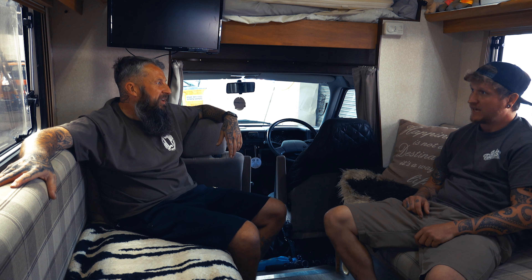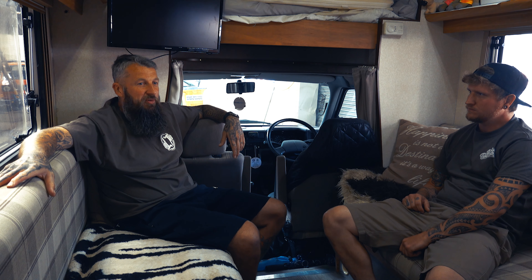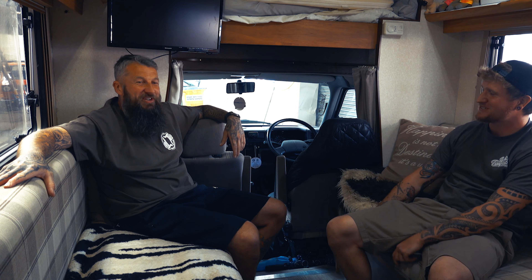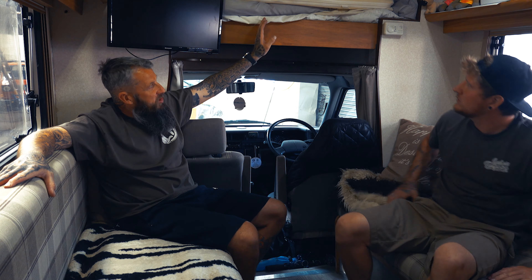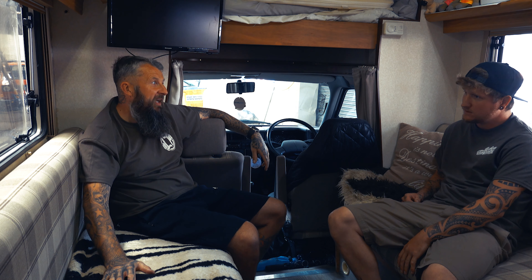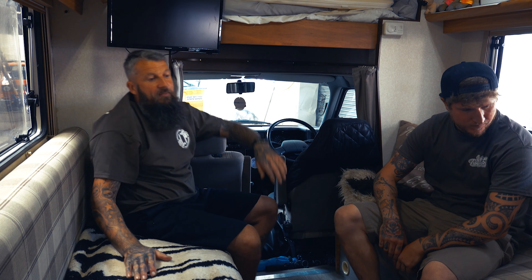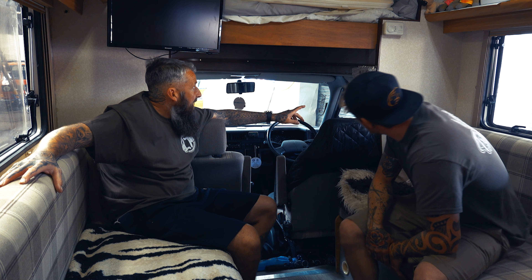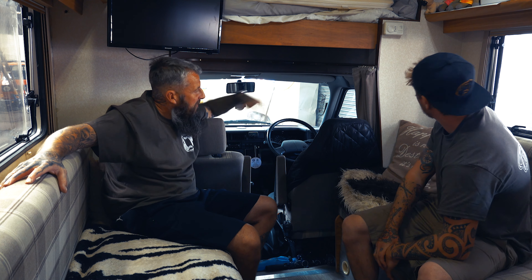It's only done 50,000 miles, so we didn't mind spending the money — the wife loves it because it's got hot and cold shower and there's so much room in here. Look at this — it's just a house on wheels. You've got like a three-quarter bed; you can get three adults on this bed. There are slats that connect all this together, and the front chairs turn around. You've got curtains that come around to cover all the cab.